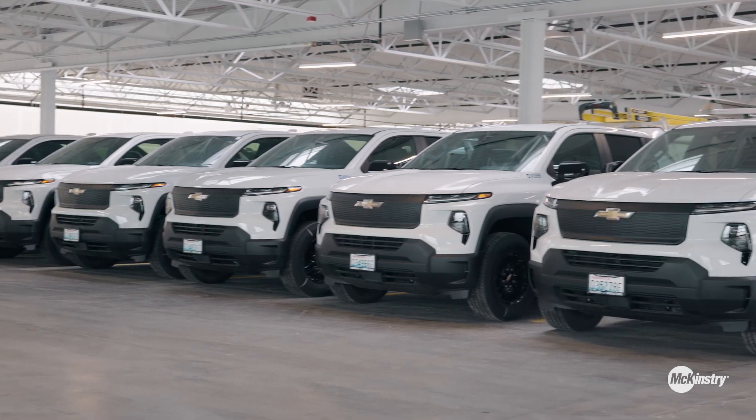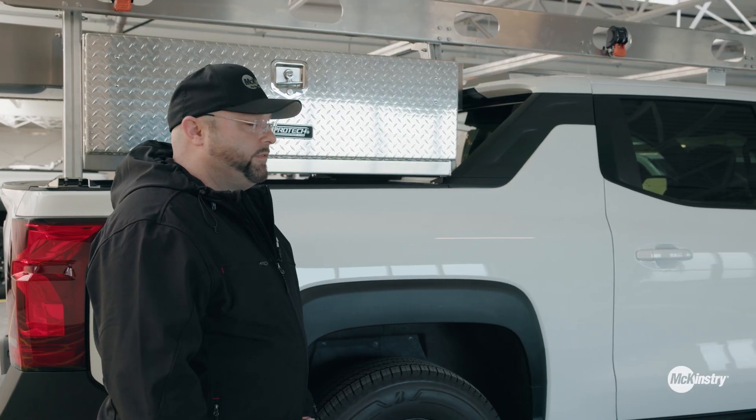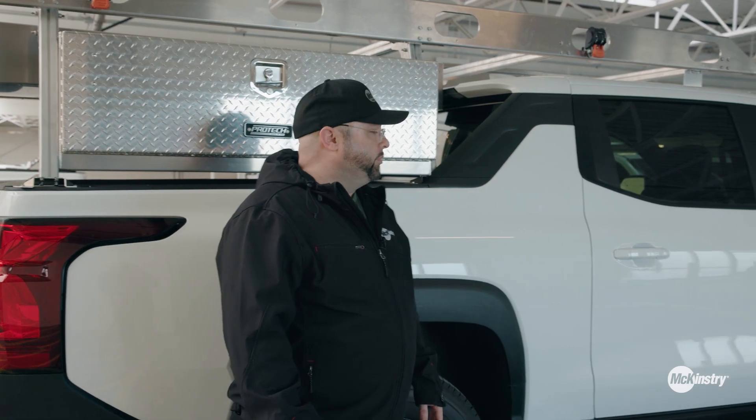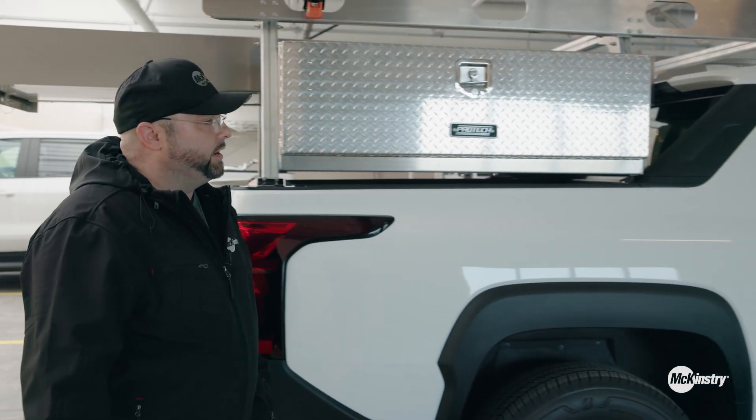We do have a couple of these deployed and we haven't had any real range issues with any of them. I think they're going to work out well. The 450-mile range is really the big key factor in this — it allows you to add things to the platform and still have good range.